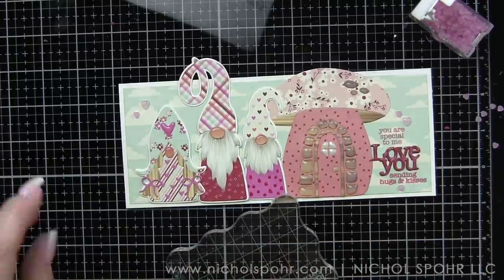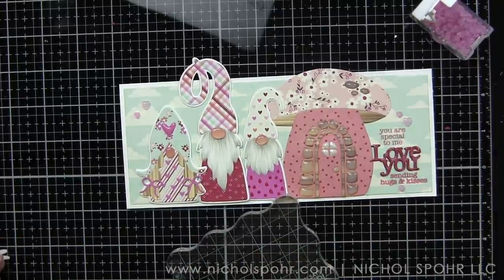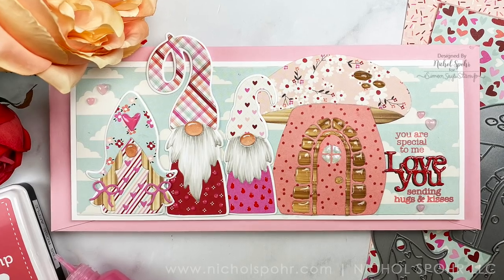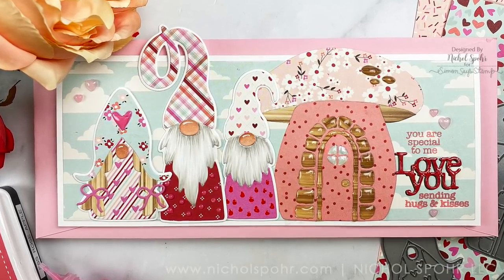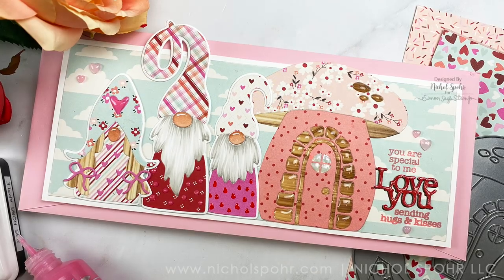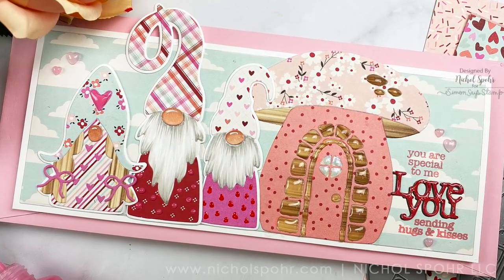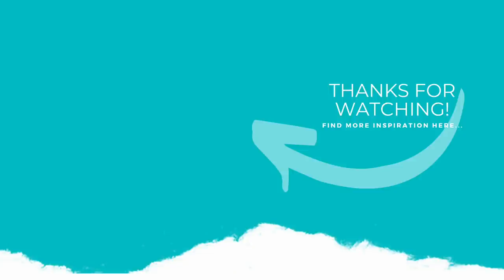A happy coincidence — this card does fit in a Simon Says Stamp slimline envelope even if you don't trim off the top of that hat. Thank you guys so much for joining me today for this Valentine Gnome slimline card featuring Simon Says Stamp dies. The supplies I used are listed and linked below the video. If you enjoyed this video, please give it a thumbs up, subscribe to my channel, and hit that notification bell so you never miss a new card making video. Thanks so much and we'll see you next time.